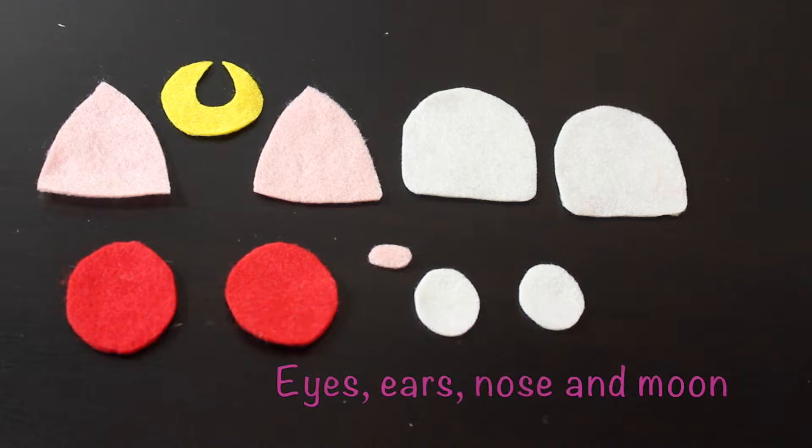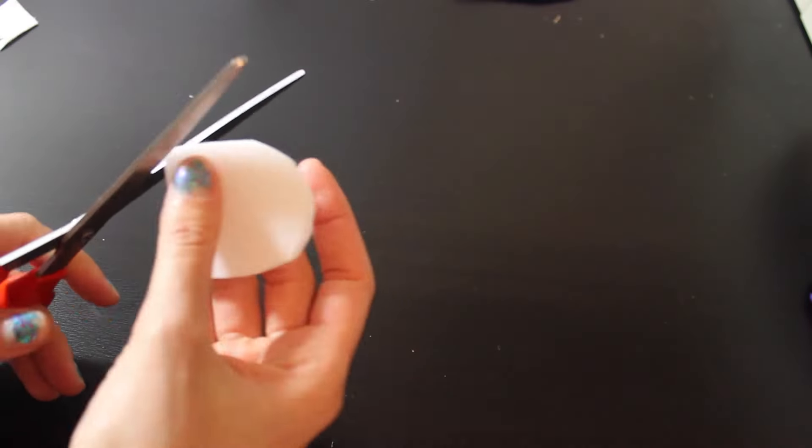And cut out your facial details using felt — so eyes, ears, nose, and your moon.